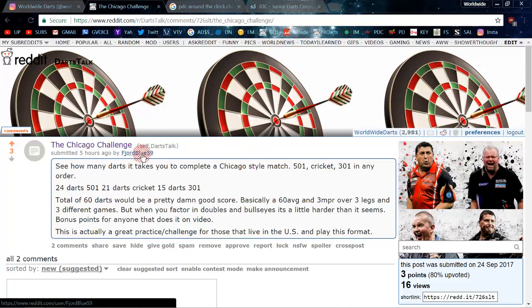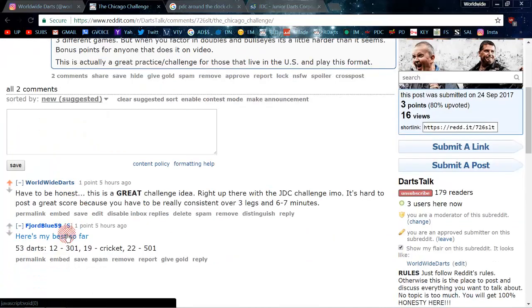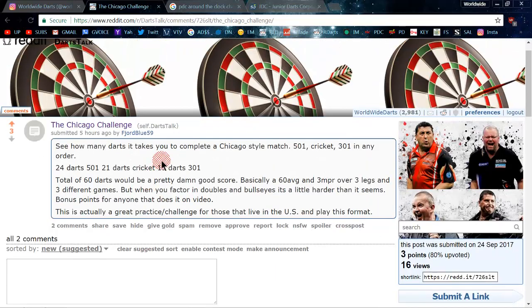The creator of this challenge, F George Blue 59, is over on Reddit Darts a lot, and he actually caught one on video. His score was 53 — a 12-dart 301, a 19-dart Cricket, and a 22-dart leg of 501. So I'm going to give this thing a crack tonight.